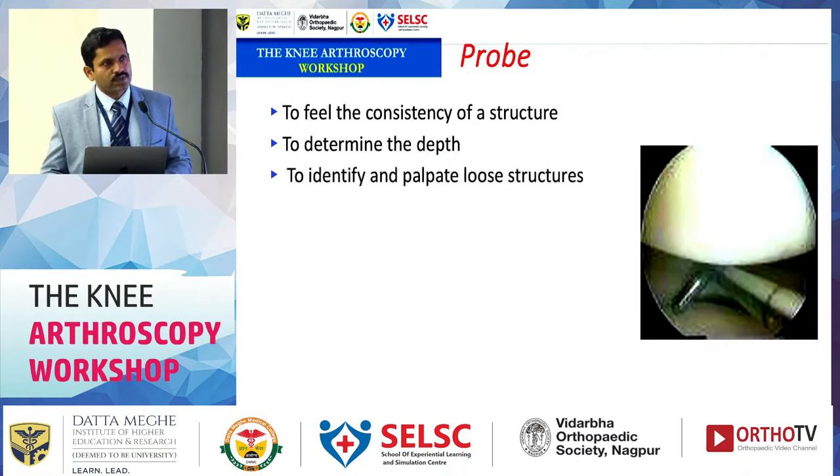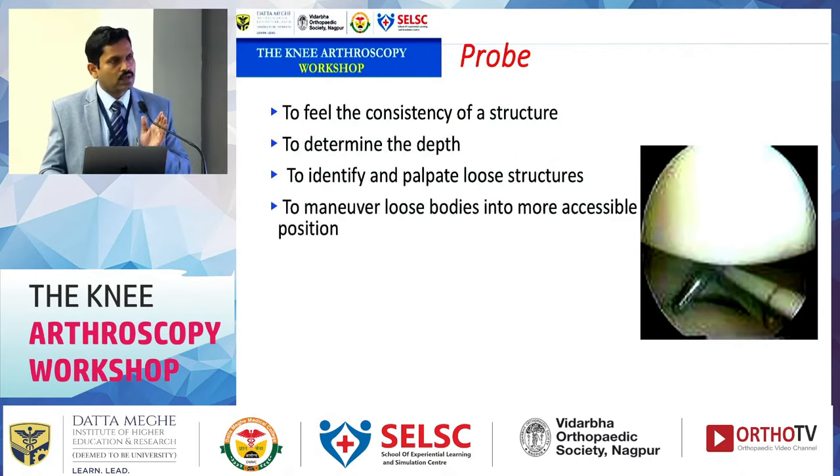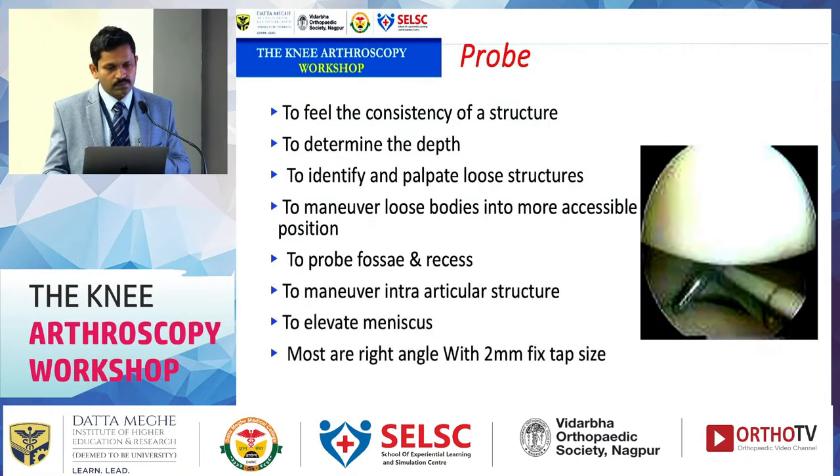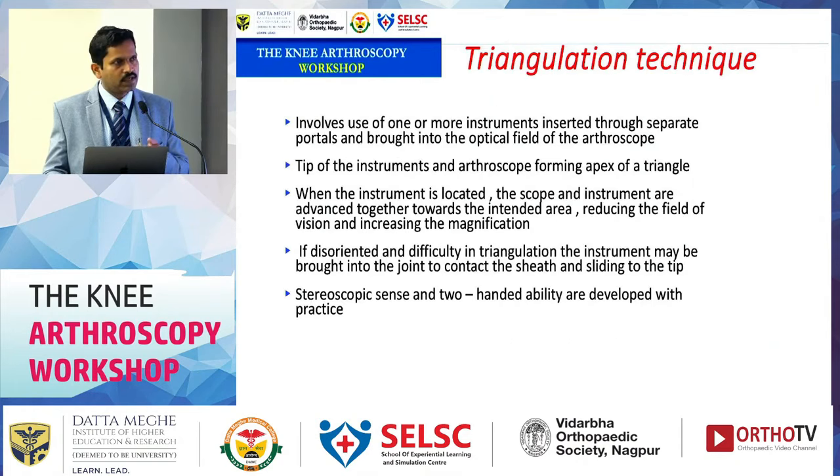The probe is called the extension of the arthroscopist's finger. It is used to palpate structures within the joint, retract structures in the way, and move loose bodies. The hook probe has a fixed size, so it can also be used to measure articular defects using the curved end. The probe has multiple uses within the joint.